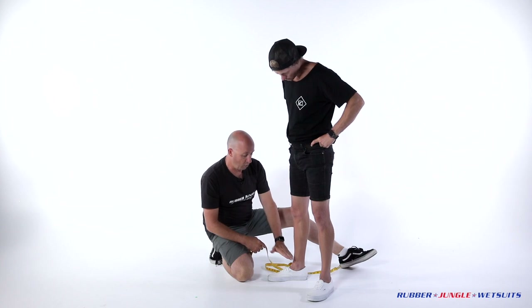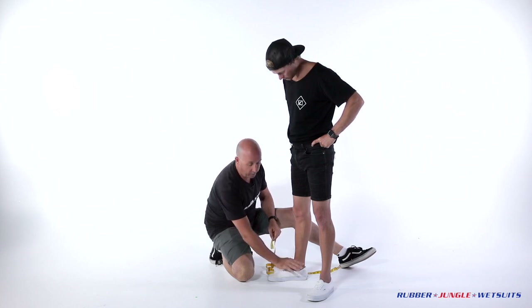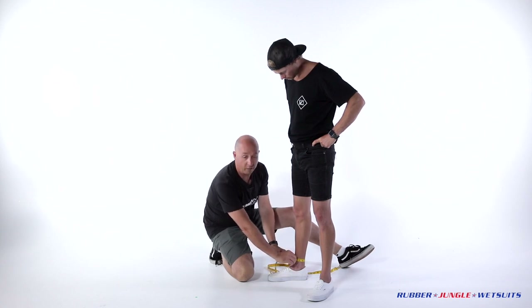Onto the ankle — you want to go to the smallest part of the ankle and to where the suit is going to finish on the ankle. You don't want it to be down on the ankle bone; most steamers will finish on the small of the ankle. All the way around and we go from there.